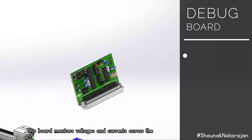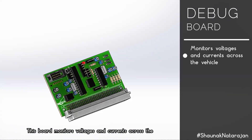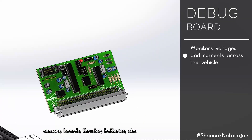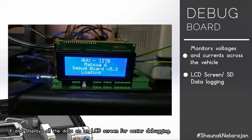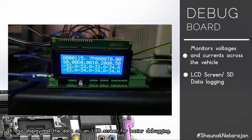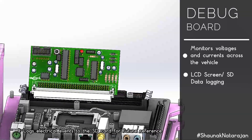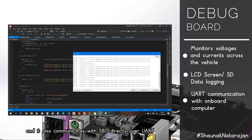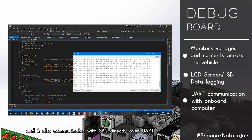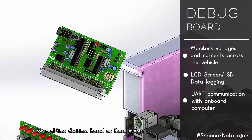The debug board monitors voltages and currents across sensors, boards, thrusters, batteries, etc., and displays all data on an LCD screen for easier debugging. It logs electrical events to an SD card for future reference and communicates with the SBC directly over UART for real-time decisions based on these events.